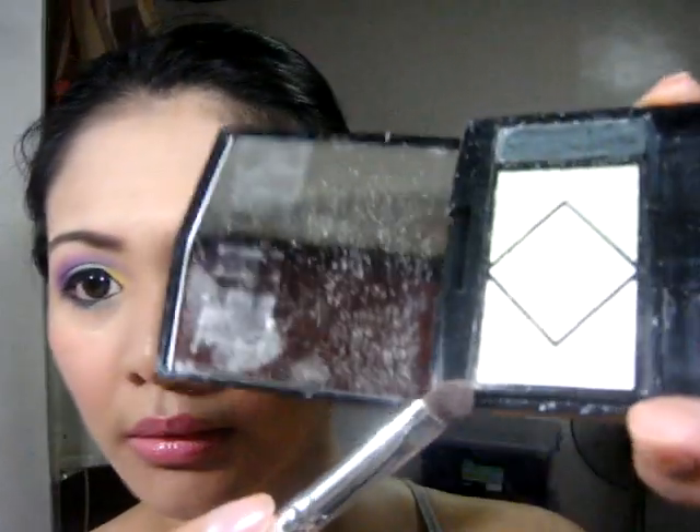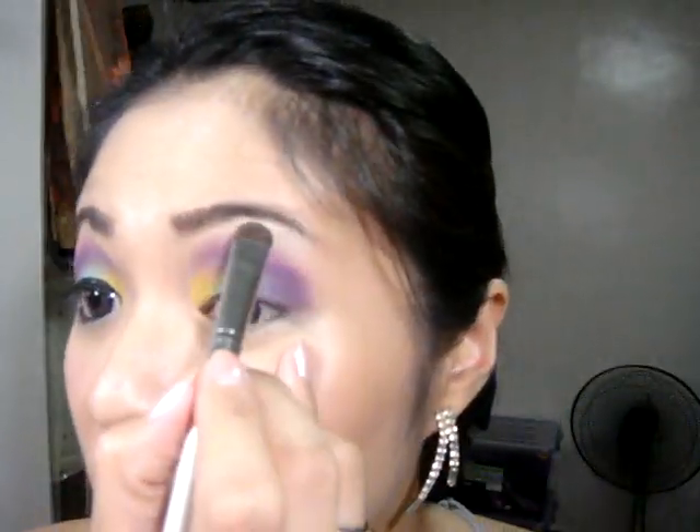If you're satisfied with the color, you can now continue with the highlight. I'll be using the Fushido palette — I think this one is a limited edition — and I will be using the white shade with the alpha brush.